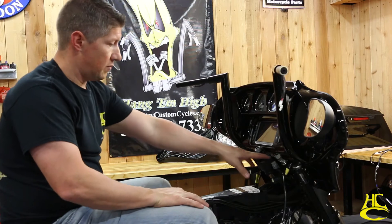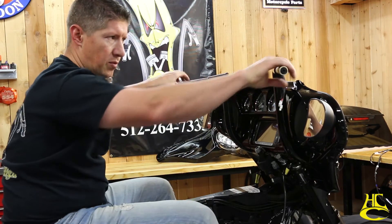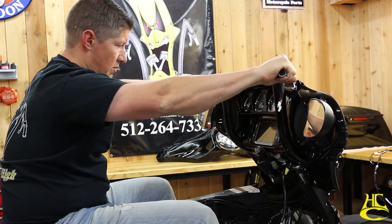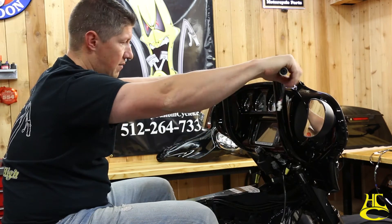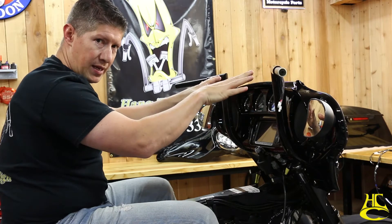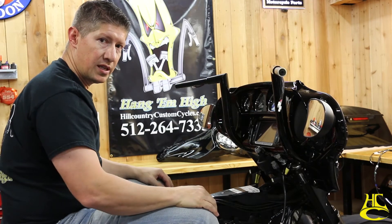Now's the point where you want to get these things adjusted. Earlier I didn't really tighten down that clamp very much — I just snugged it so the handlebars stayed. You can still move them a little bit, so we want to get them where they feel good, obviously where they don't contact the fairing. Put them where we want them, then pull the fairing back up, tighten everything down, lock the set screws in, and the bars are set.